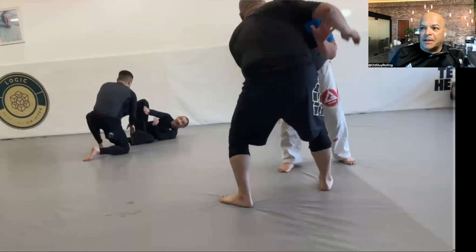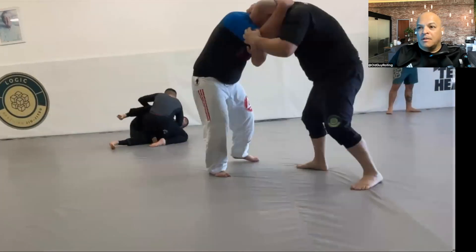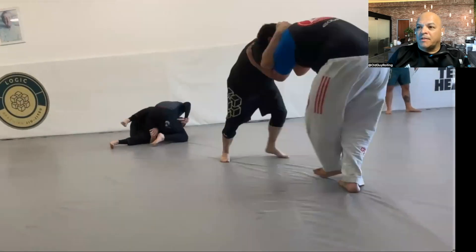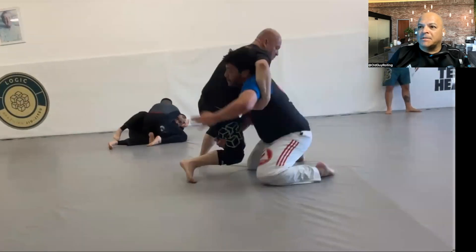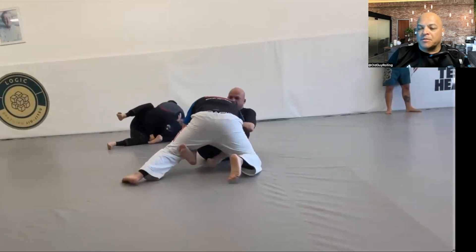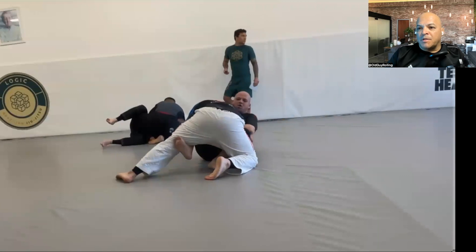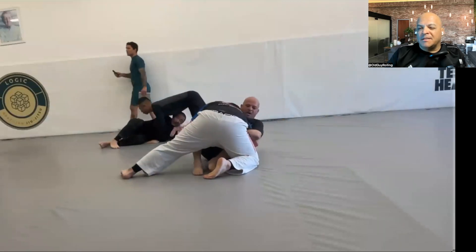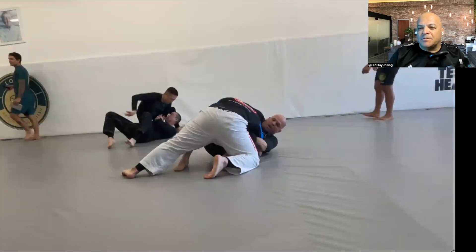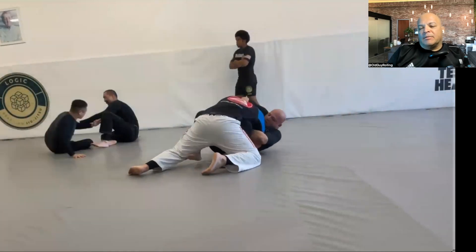Here we go — this is a new kid at the gym, his name is Octavio. He's a cool kid, a 25-year-old accountant who just moved to our local area. He's been training with us for a few weeks now. This is my first roll with him, first time I met him. I think this was competition class — I think that was the first week of February.